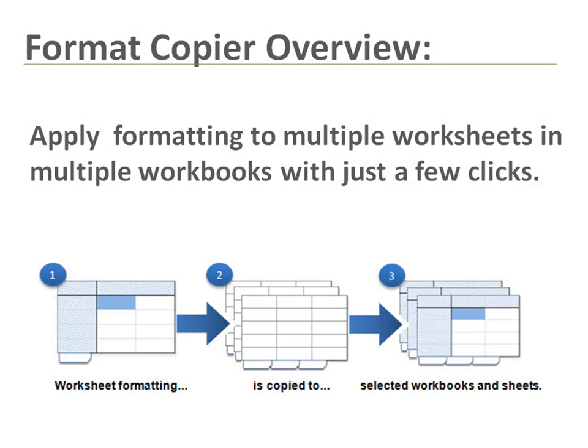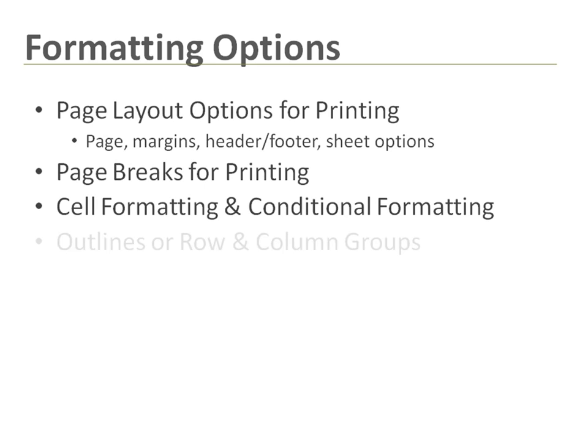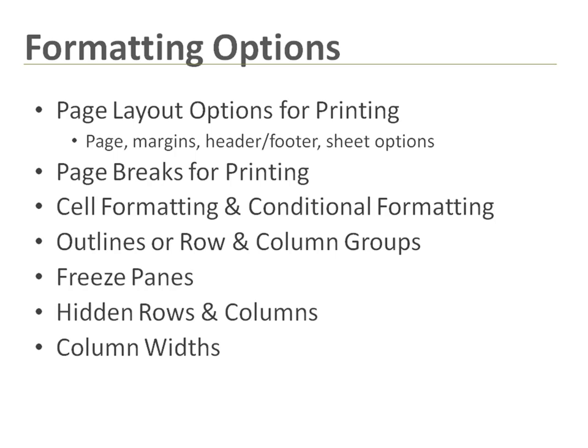This tool is designed to save you time when formatting multiple worksheets or reports in Excel, especially if you are formatting the same reports daily, weekly, or monthly. It takes an unformatted worksheet and converts it into the format you specify with just a few clicks.